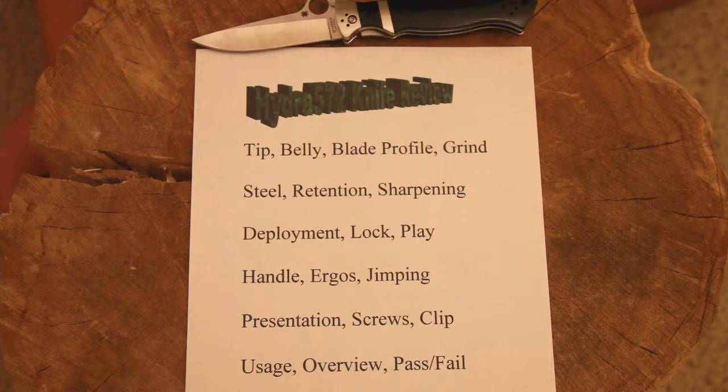Then presentation — things like initial sharpness, finish of the blade, finish of the handle materials, all that fit and finish type stuff. I'm going to make a separate video just to talk about presentation and what that means to me and how important it can be, so that'll be up and coming.